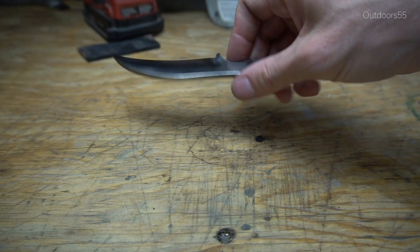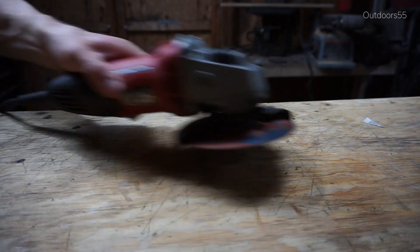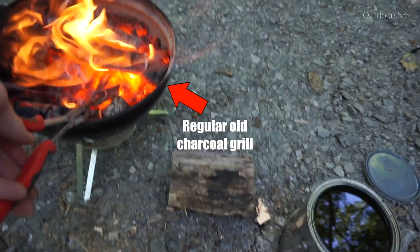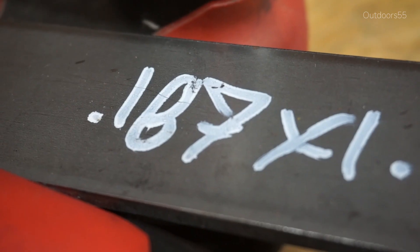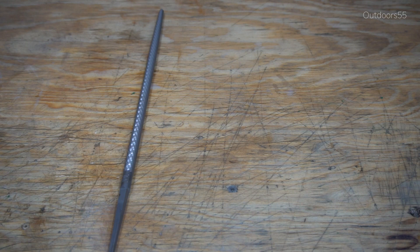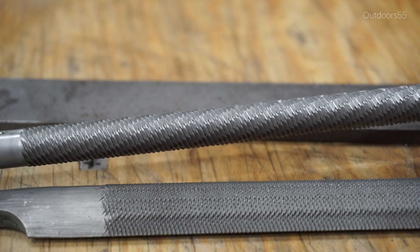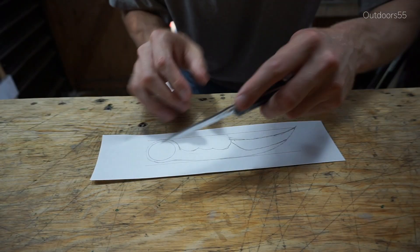Today we're going to be making a karambit style knife using fairly common tools. The two main power tools are a four-and-a-half inch angle grinder and a battery operated drill. I'm going to be doing heat treating on this knife on a regular charcoal grill using firewood. The steel I'm using is 1080, three-sixteenths by one-and-a-half inches wide. I'll also be using some common hand tools — mainly files: a flat file, a round file, a half round file, and a couple of chainsaw files. I'll use my pocket knife to cut out my paper template.